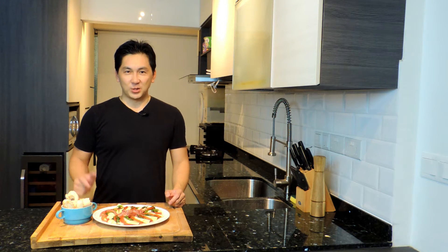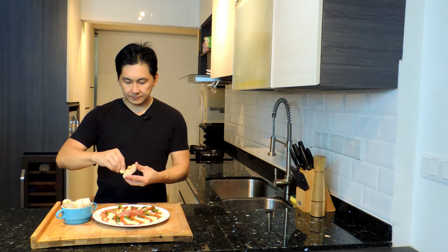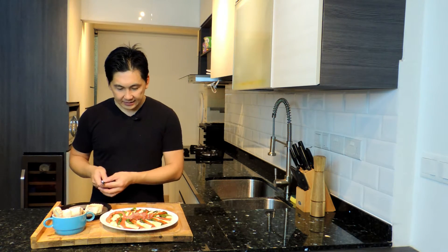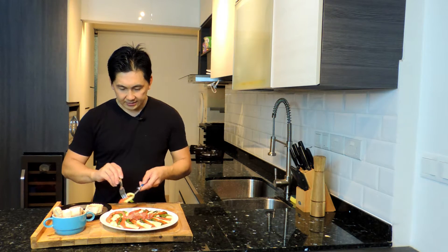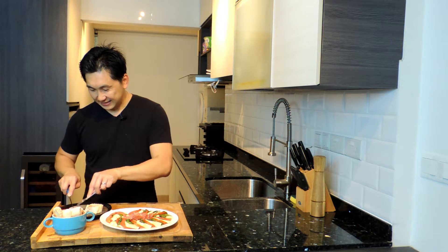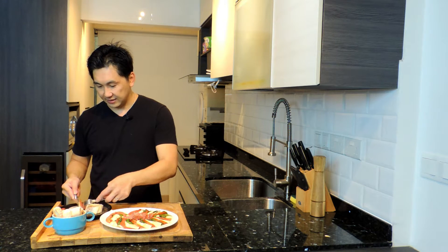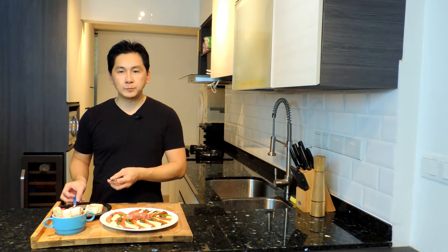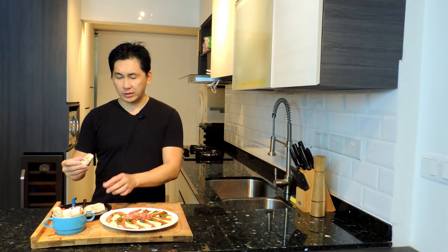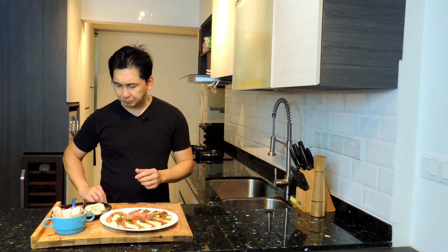Now we're back with some toasted bread to go with this. We have fresh garlic — rub it on top to add that flavor. Let's get ourselves a nice piece with the tomato and basil. Now let's try this — with some tomato and basil, this will add some nice flavor. It's so light yet it's balanced. Oh, the crunch of this bread and the flavor from the garlic is just amazing.